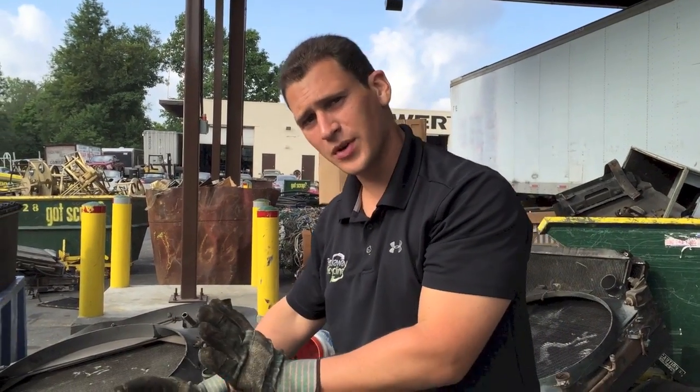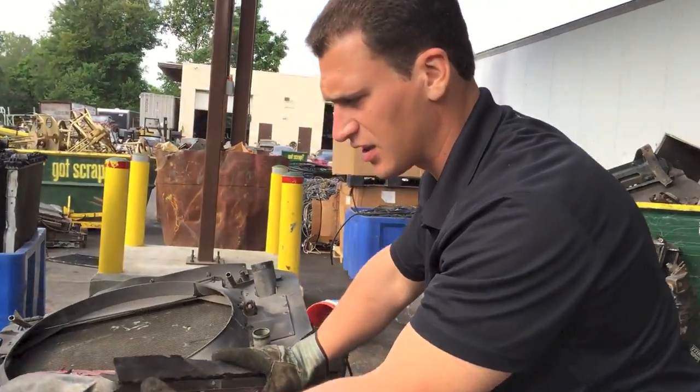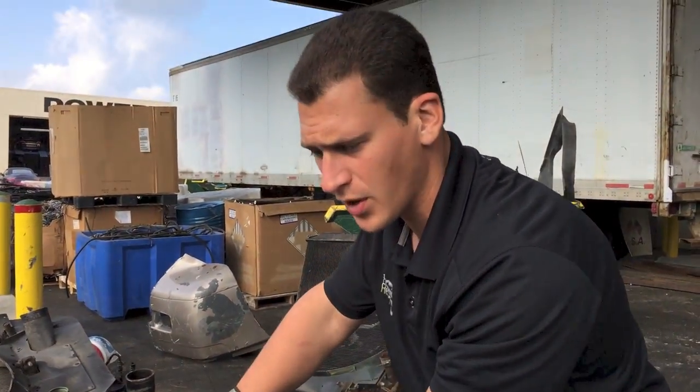Hey Scrappers, Tom from iScrap. Today we want to go over a really crazy truck radiator. We did this in another video and showed you part of it, but we want to show you the other side.